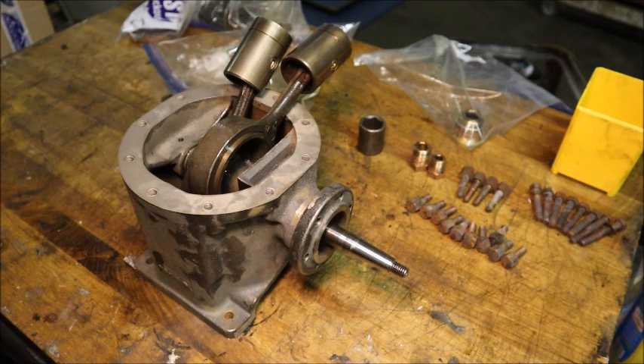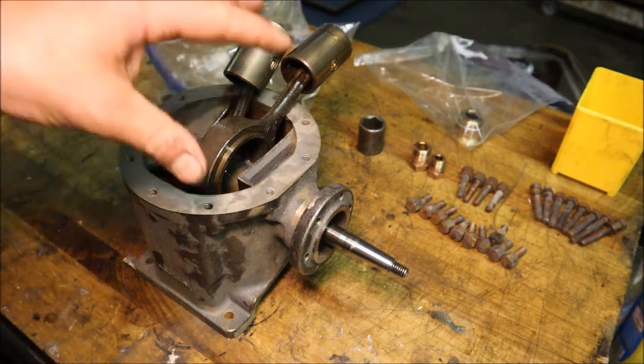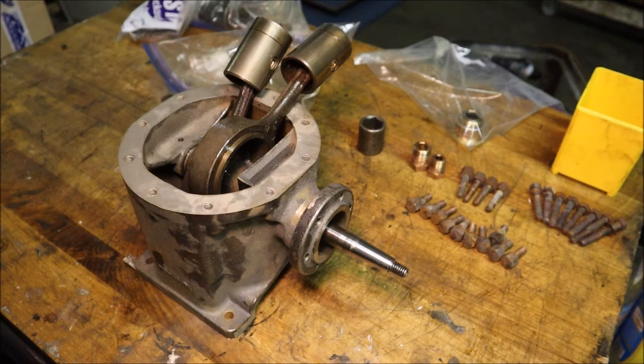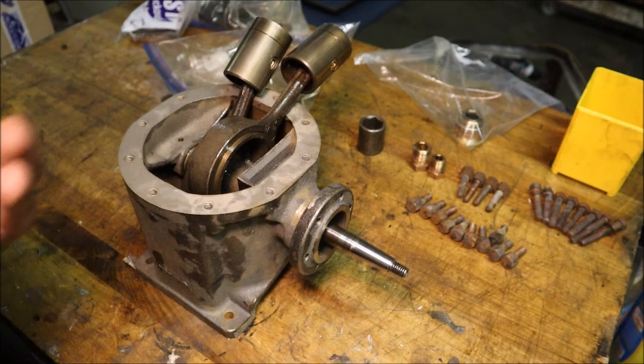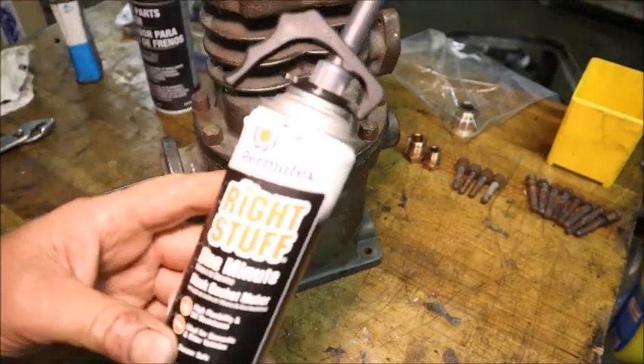I'm going to go ahead and seal the cylinder casting onto the base so that it can be drying. I'm fixing to go out of town for a few days so that sealant will be good and dry by the time I come home, and I won't have to wait on it — I'll go right on to the rest of the assembly and pressure checking. Tighten that down using the Permatex Right Stuff in there.